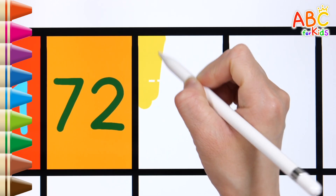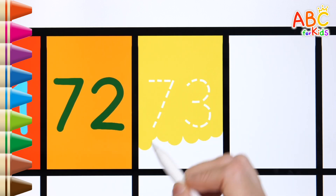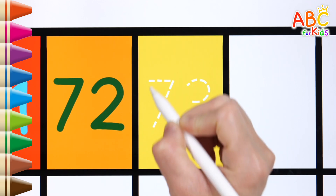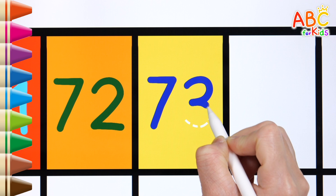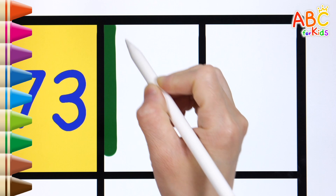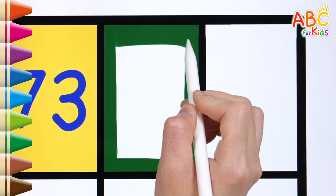Let's color it yellow. 72. Let's color it green. 73.